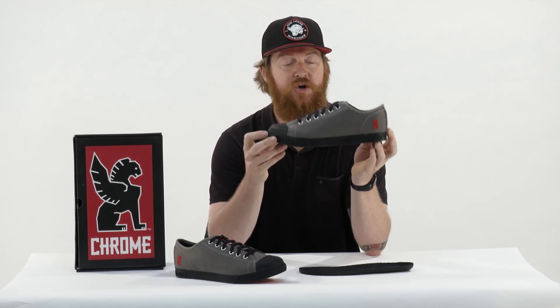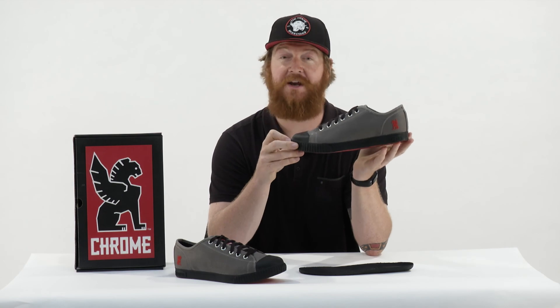Two thumbs up from me. This is the Chrome Kursk Pro, and you can check it out at thehouse.com.